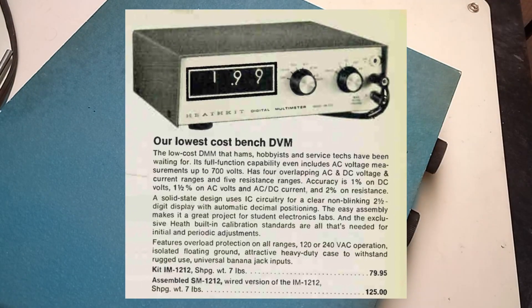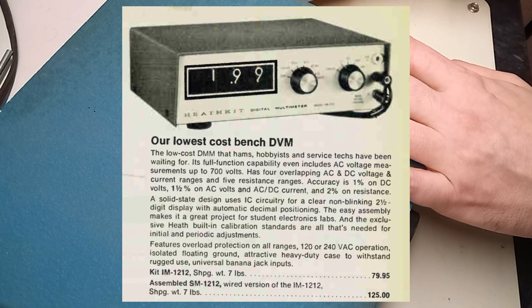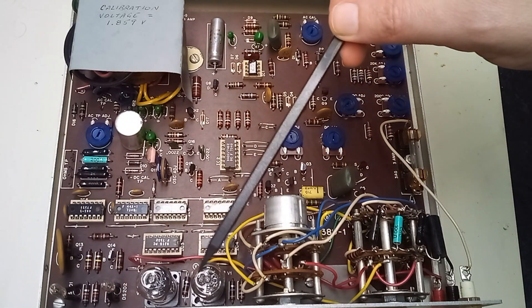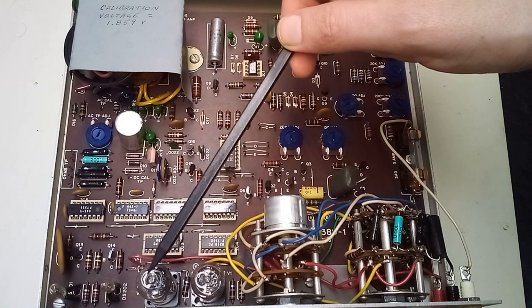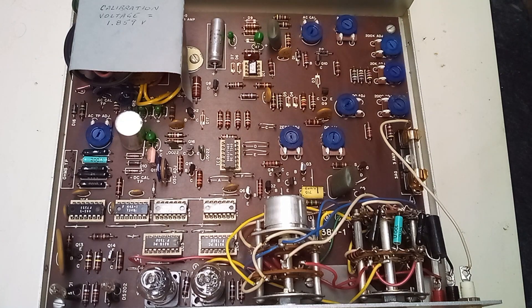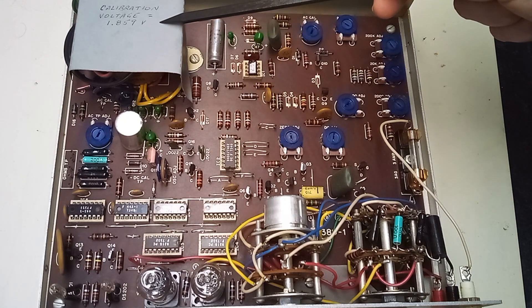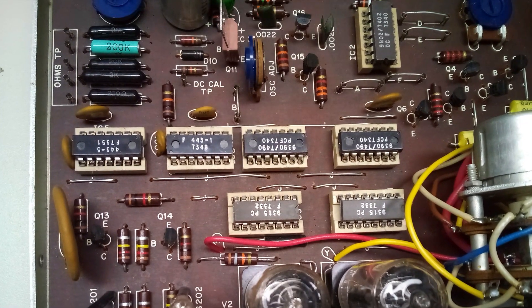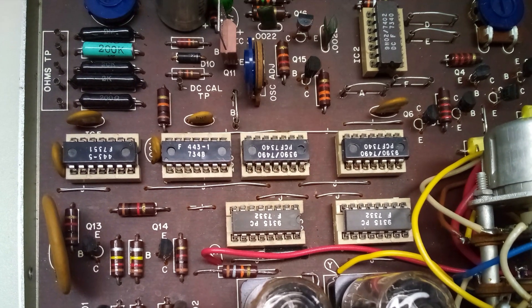It cost 125 bucks assembled, or 80 bucks in kit form. Here are our two Nixon tubes. I like how someone wrote the calibration voltage down here. There are seven integrated circuit chips that make it work — they're all socketed.